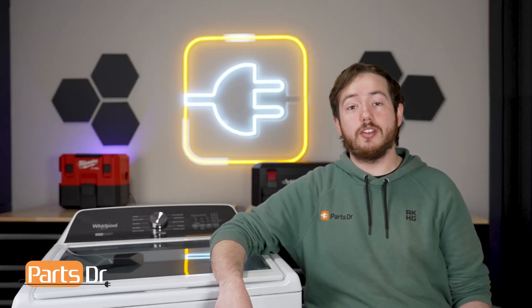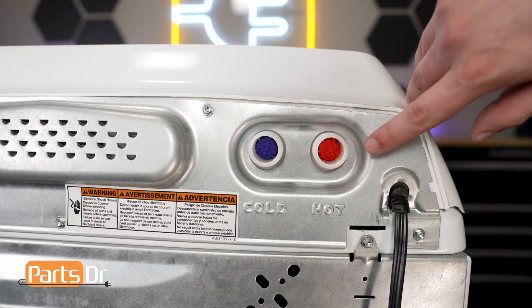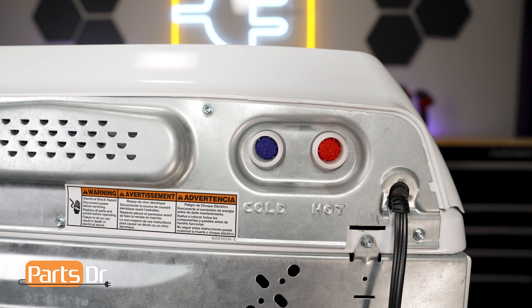With the hoses removed from the washer, the next thing to check would be the filters on the water inlet valve. These plastic filters help prevent debris from entering the valve. If these filters are clogged, you will need to replace the entire water inlet valve as these filters are non-removable and not sold separately.